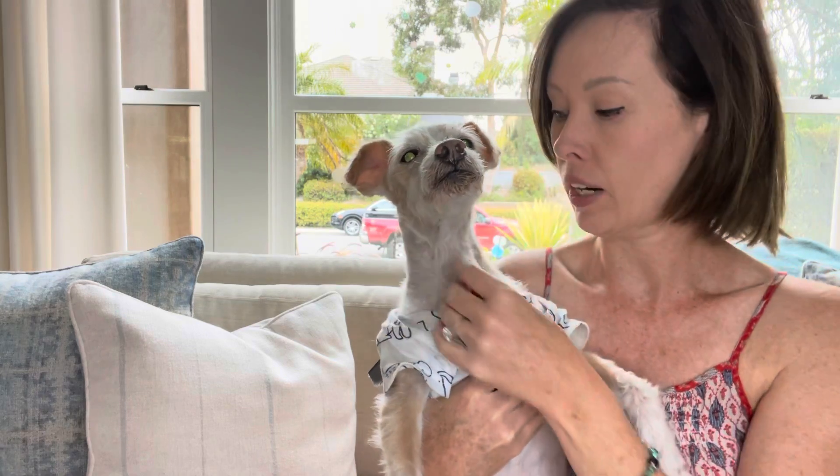I just wanted to show you Cooper when he's doing this esophagus thing I was talking about, where his neck bloats out. I don't know if you can see super well here, but I think it shows up pretty good. This is what he does — he gets this pocket of air and starts sounding gurgly, and you can tell that he's struggling.